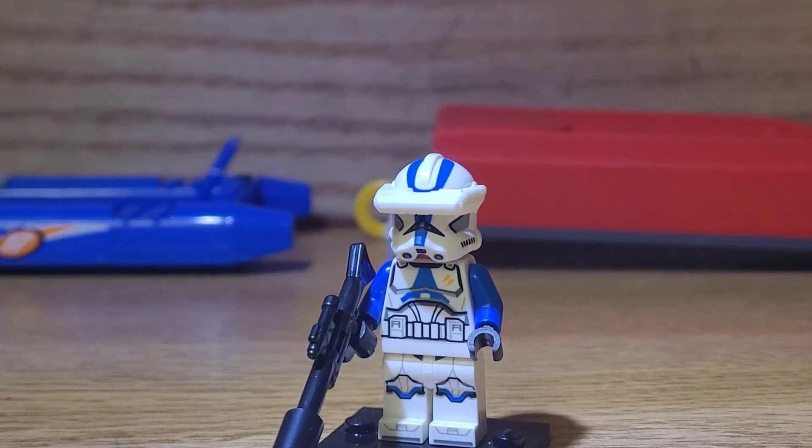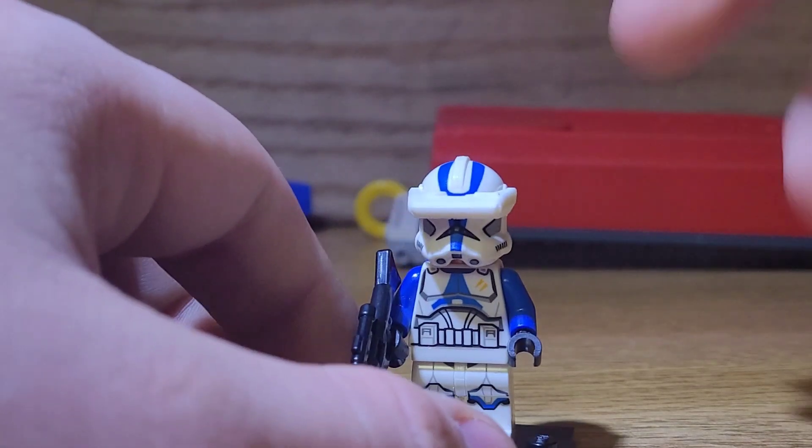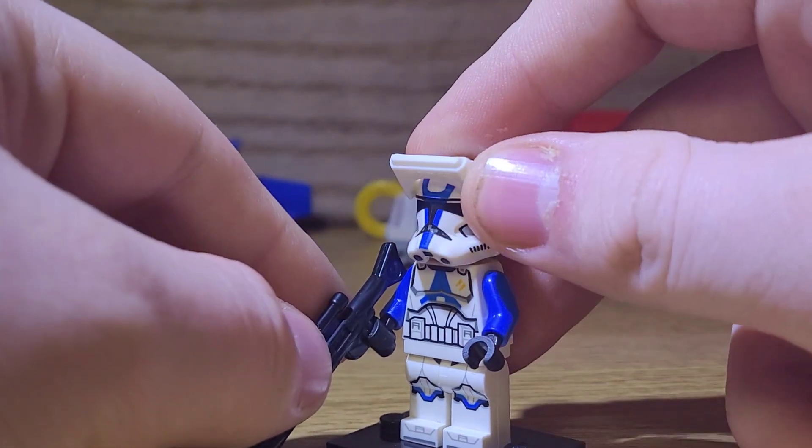Also, if you're wondering what those boats are doing in the background, those are actually for a stop motion I'm working on — so yeah, that's a little teaser. I'm not showing much yet, but I have a teaser coming out May 31st regardless of whether I'm done or not. I should be either done or close to being done with the film by then.